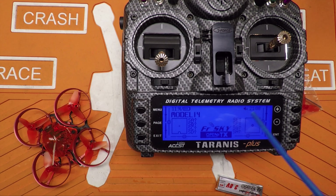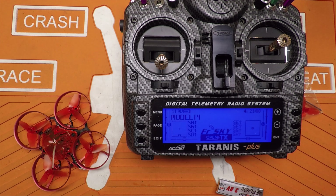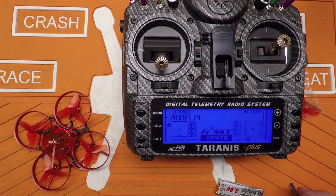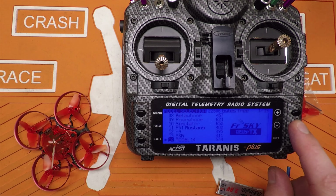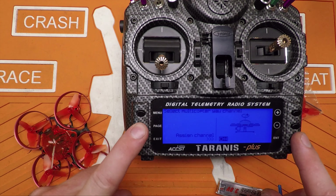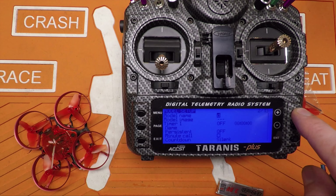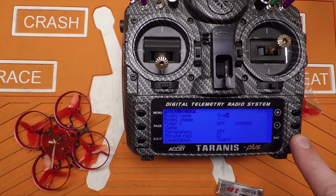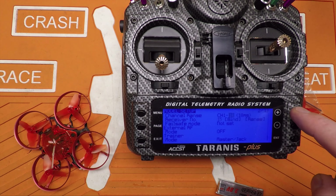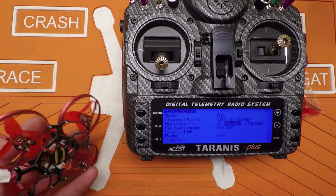Let's go over how to bind your Taranis to your Snapper 7 — it's a little different than most. You plug your battery in, wait about two seconds, hold the bind button down on the model, and then it'll start the binding process. Go ahead and create a new model — call it Snapper. Go to the bottom, this is a D16 receiver so leave it on D16, and highlight Bind but don't hit it yet.